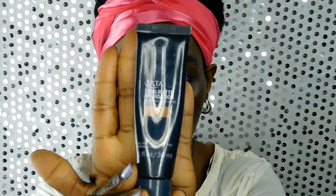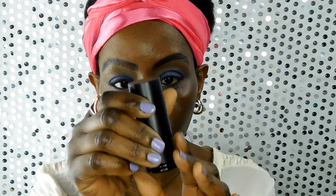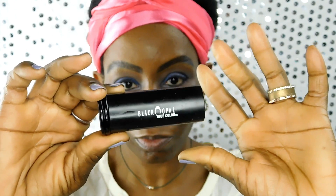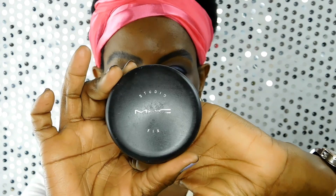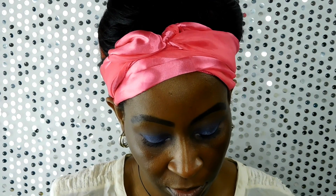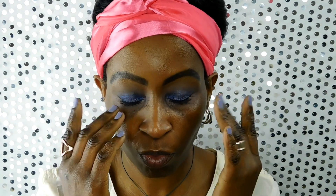There are many different forms of foundation available — I'll put a link above to the video where I went through that. One product I like to use is the Ulta demi matte foundation, which I generally use in the summer months. Then the next product I like is the Black Opal True Color Foundation Stick, which I'm currently wearing for winter. The last product I use is the MAC Studio Fix Powder Foundation — I alternate with that all year long.